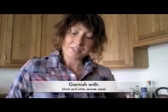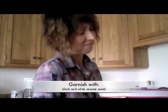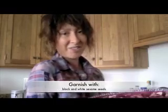So this is a great, great meal. We're having this tonight for dinner. Find those things at your farmer's market and enjoy. Thanks.